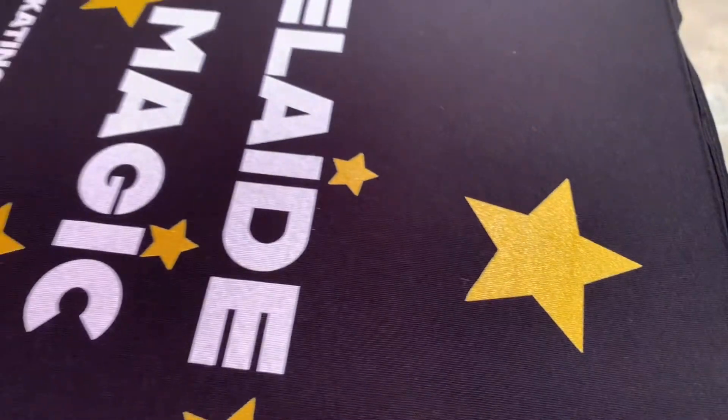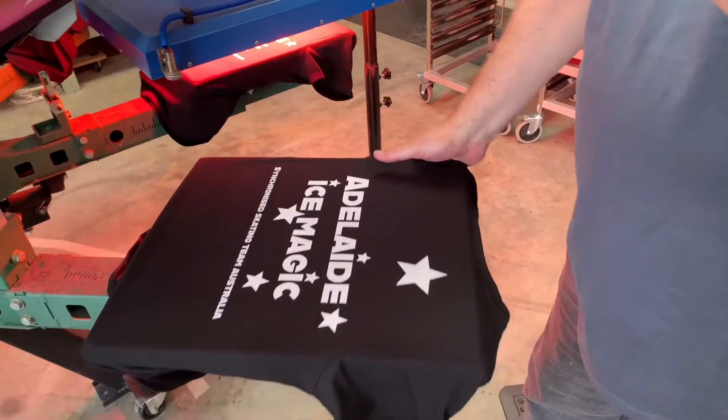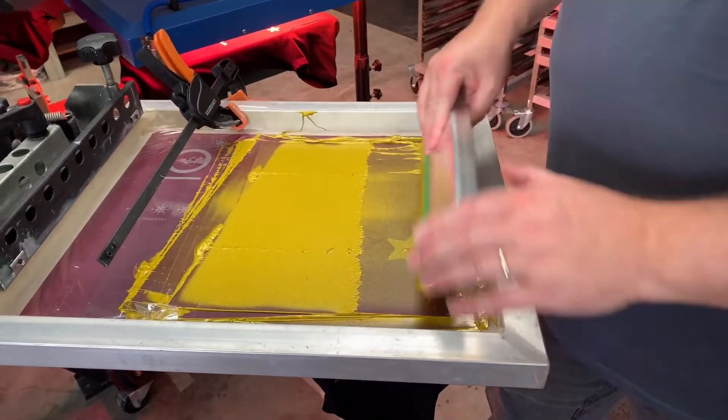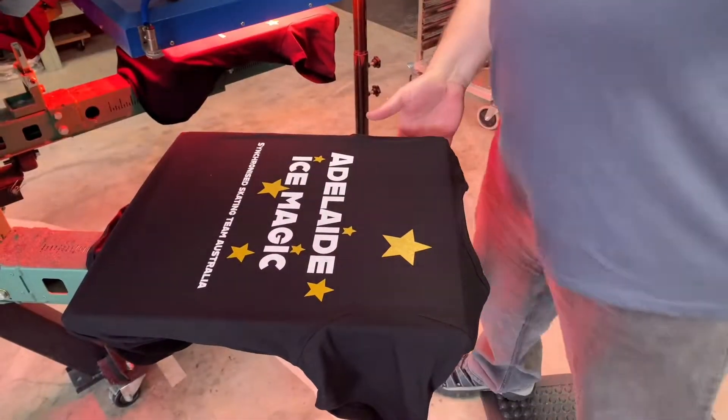The white needs a highlight on it, so let's quickly rattle off these gold prints and at the end we can put the highlight white on.